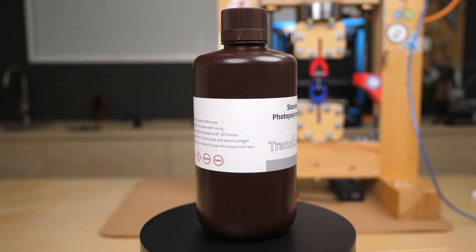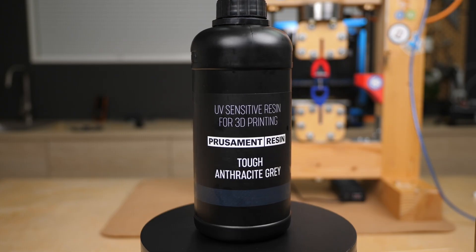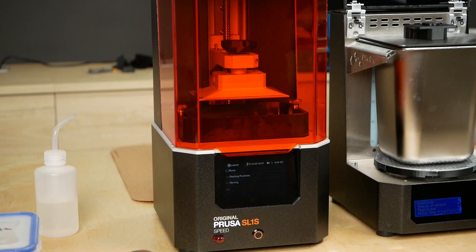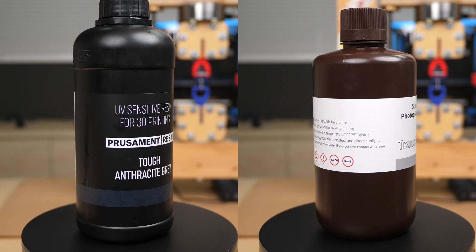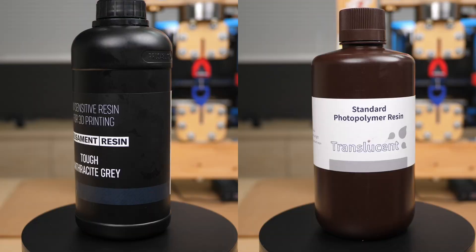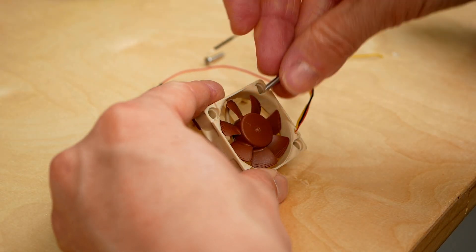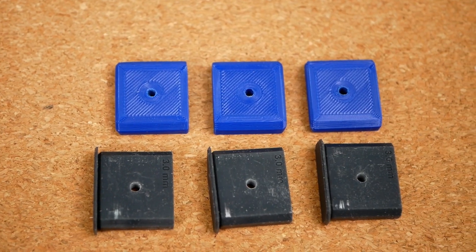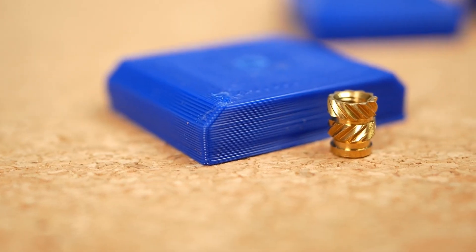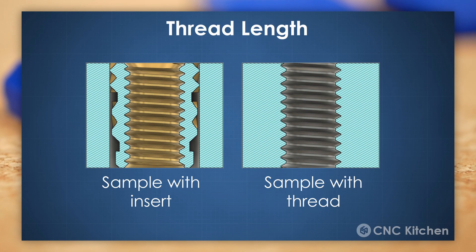I've used two different resins: Elegoo Transparent Resin and Prusa's Tough Anthracite Resin, both printed on Prusa's SL1S Speed. The reason why I chose these UV resins in particular will become obvious in a bit. The test samples are simple plates that are just as long as the inserts, so always the same thread length is engaged regardless of which method I test.